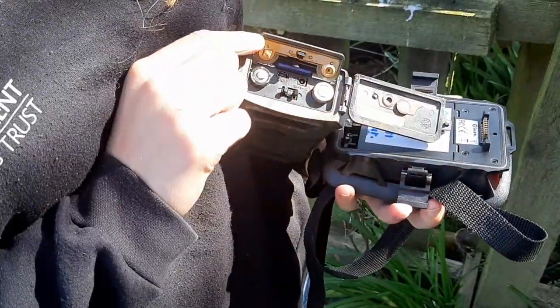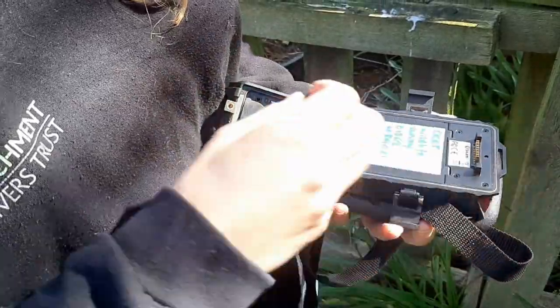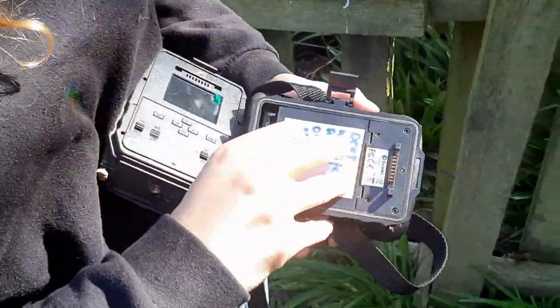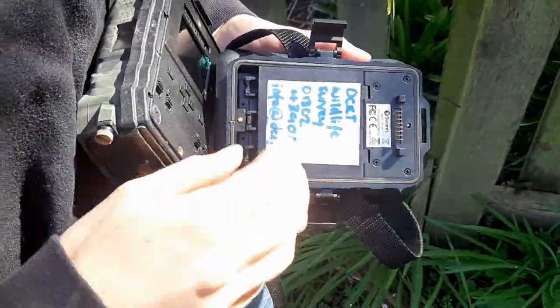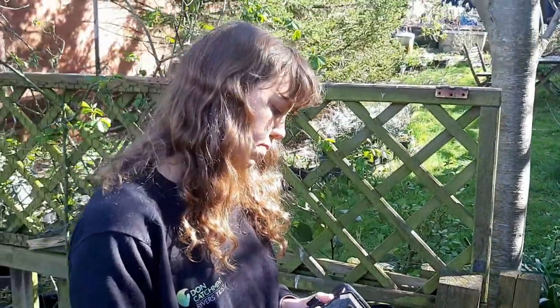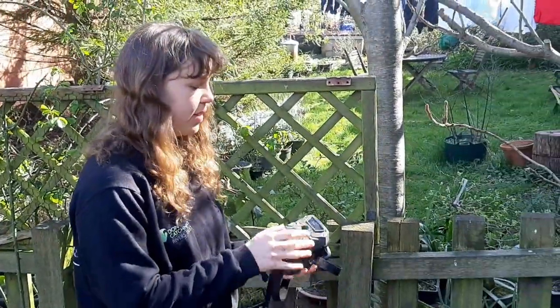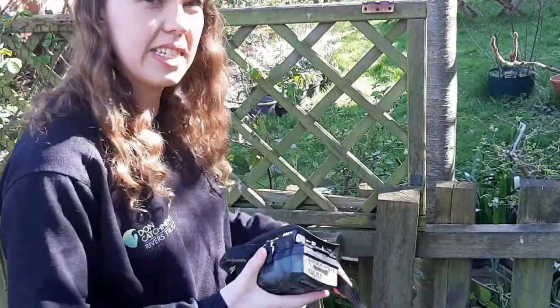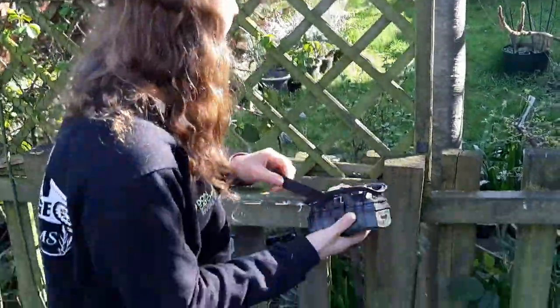Batteries go in here, and batteries also slot in here — so you've got eight batteries in this one. You'll need a lot of batteries, but that might keep it going for a couple of months. Once you've set it all up, it clips on like that. You can also do things like date signatures and timestamps, which is quite helpful.